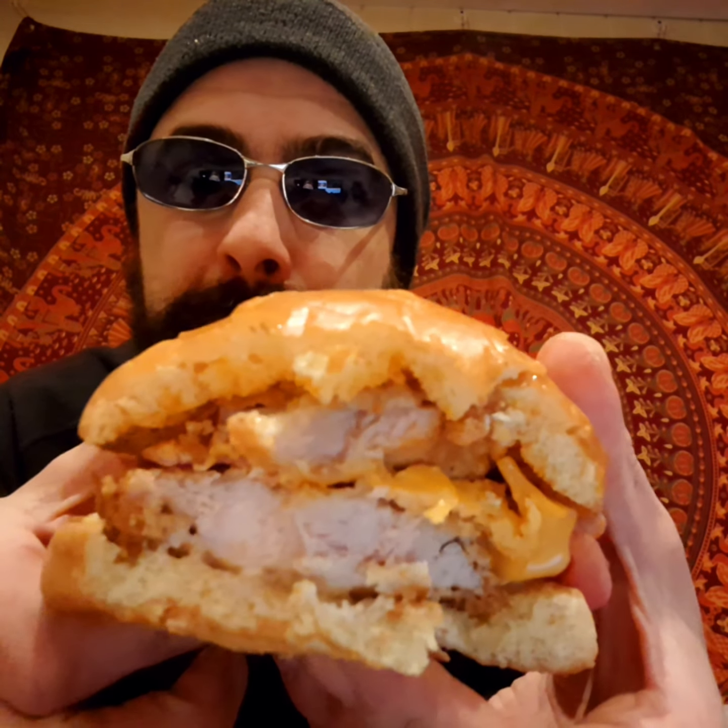I mean, it has a good flavour to it. It's just got a bit of extra cheese to it, really. That's all it really is — it's just cheese sauce. I think it actually would have been better if they had put some real Cheetos into this.